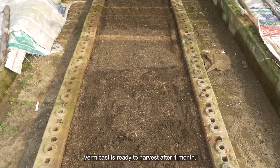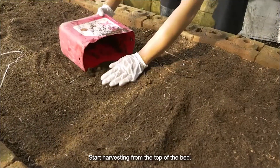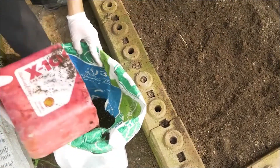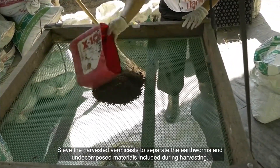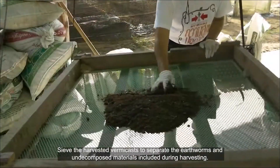VAM compost is ready to harvest after one month. Start harvesting from the top of the bed, then sieve the harvested VAM compost to separate the earthworms and any undecomposed materials included during the harvest.